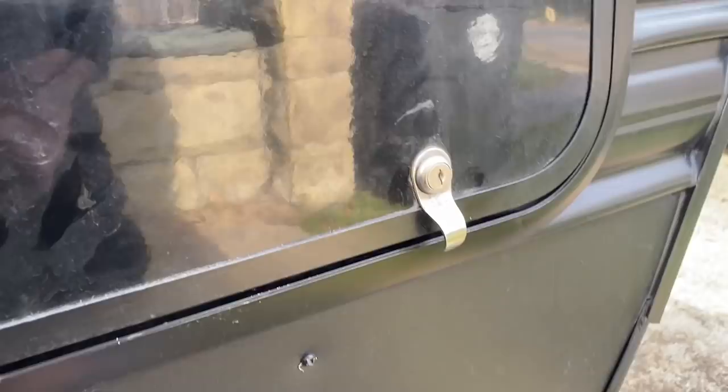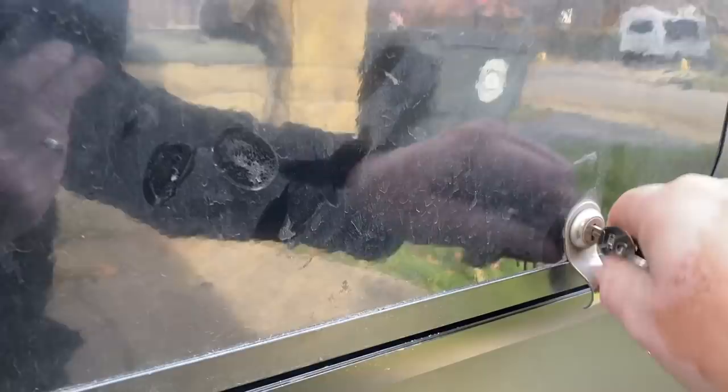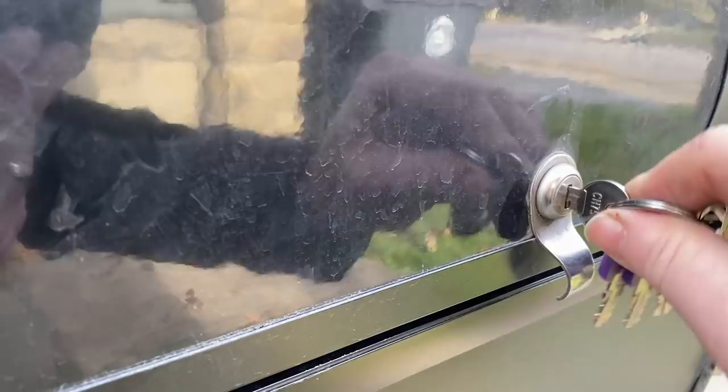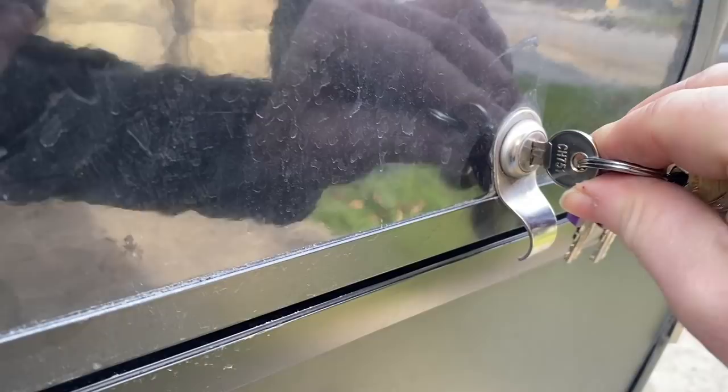One of the issues I had on a regular basis was that these locks were always difficult to get the key to turn — I would always fight with it. Then I discovered that if you just bump the key up so that the teeth are forced downwards, it'll turn a lot easier. Push up on the key opposite of the teeth, and that will help you turn it.